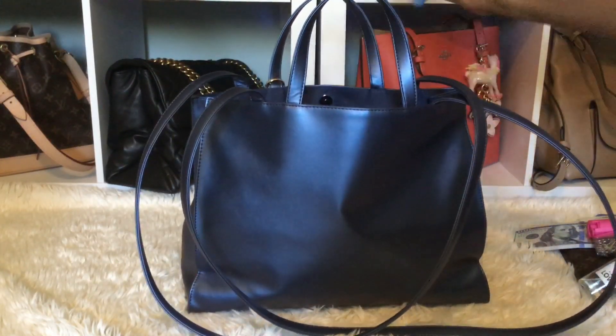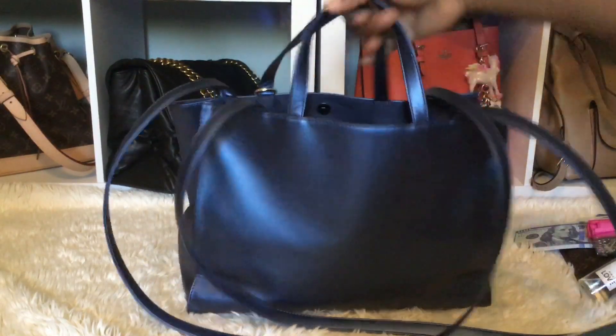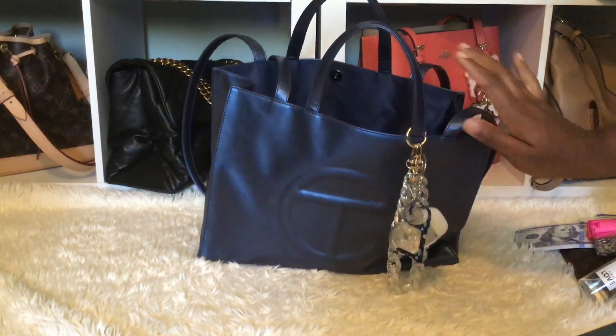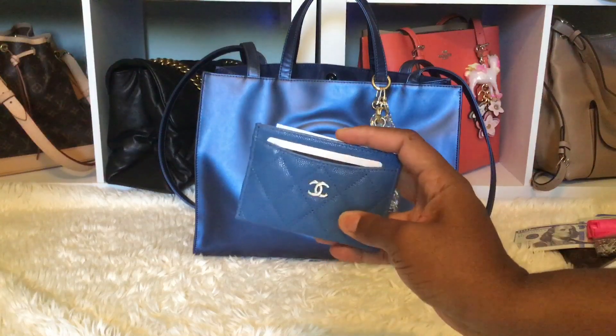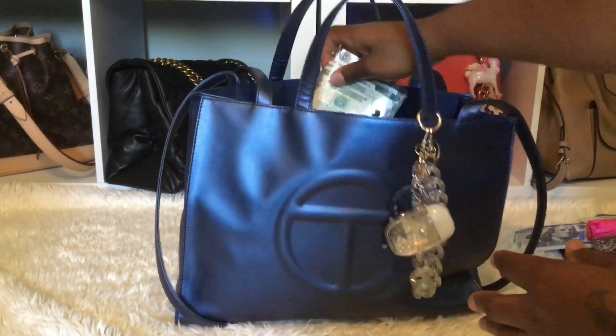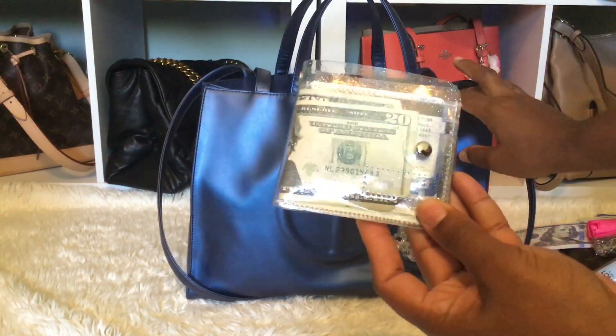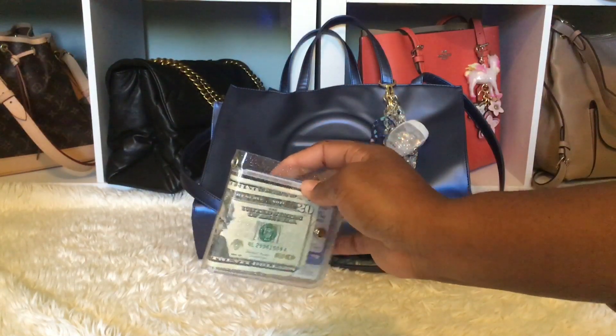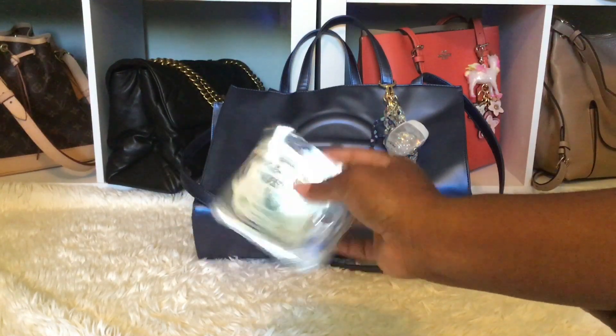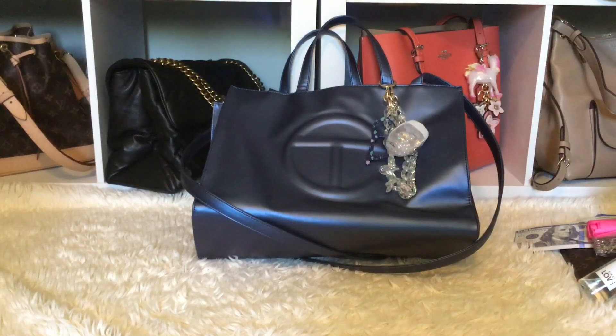Let's turn it around and go to the zip pocket. I have my Chanel card holder — I'll turn it around so you guys can see the bag. I have business cards up top and my insurance cards for my son. Then I have a clear wallet — I got this off Amazon; I will try to link it. It's very, very cute and I thought clear would look so well with this bag since I didn't really have many accessories to go with it. That's my clear wallet that I've been using.